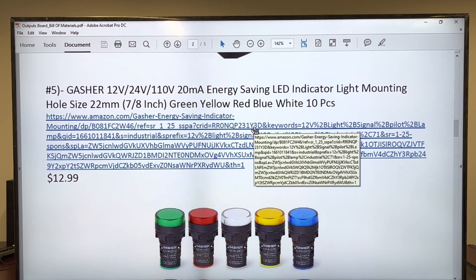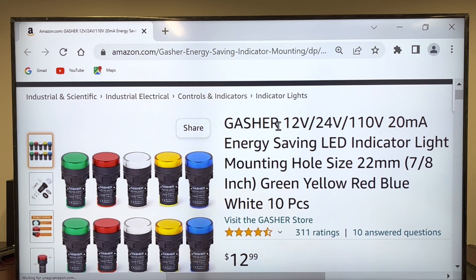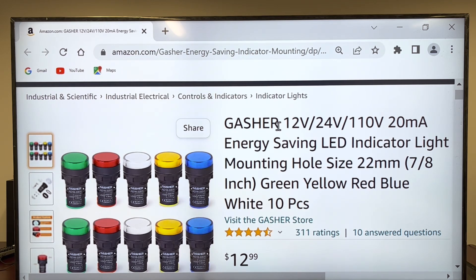Lights. These pilot lights are going to be the ones we use to place on the box. I've just got all the lights required — as you can see, different colors. We're going to use these ones. When you start making programs with the PLCs, you can even simulate some traffic lights if you put them in order. It's going to be a very nice box with pilot lights.